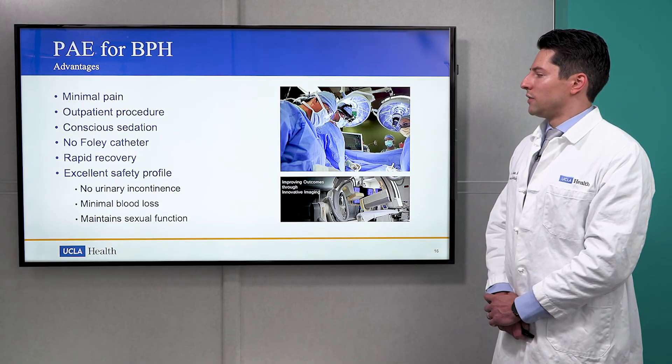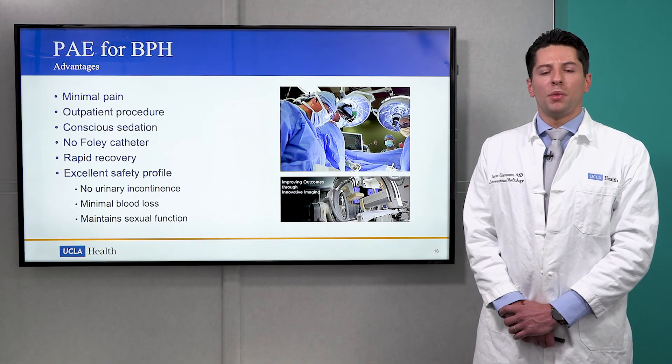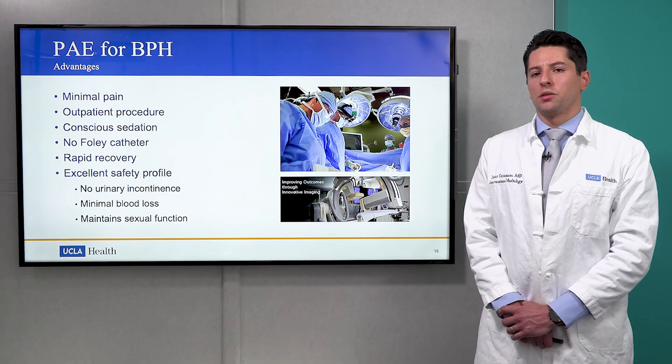PAE has an excellent safety profile, including a lack of urinary incontinence, minimal blood loss, and maintenance of sexual function.